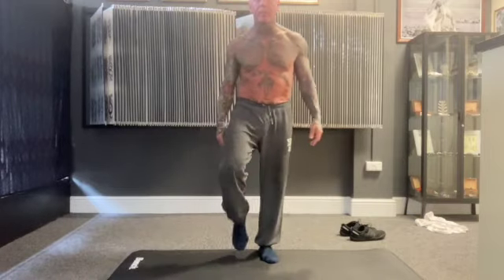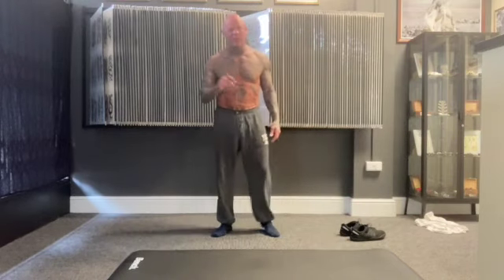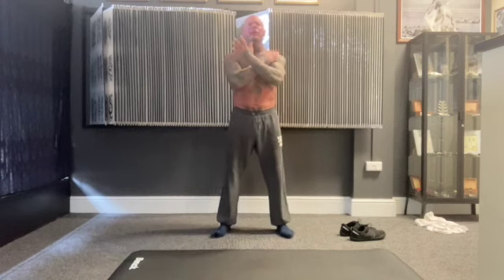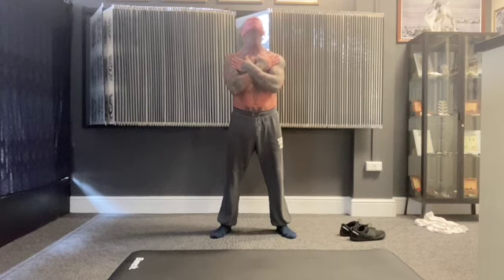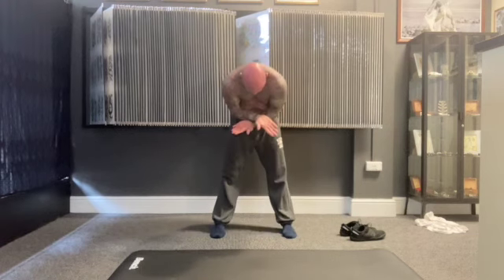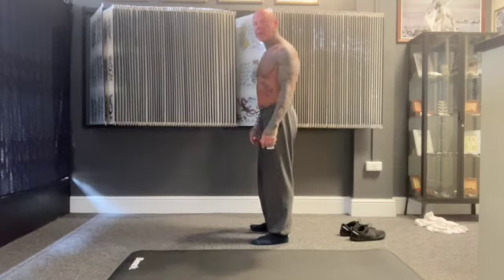Right then, now we're finishing with the north and south. Hands on your chest, look up, look down, look up, look down, elbows out, elbows in. Slowly raise over — and this time I should be able to go a bit lower.